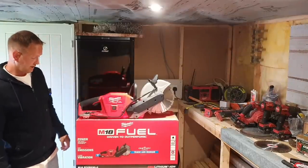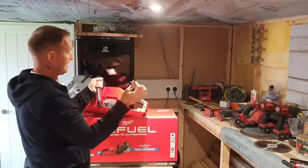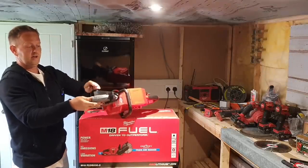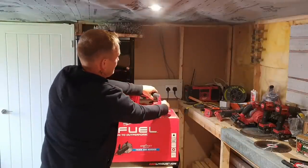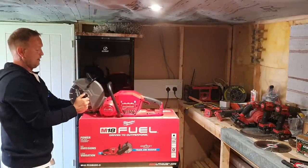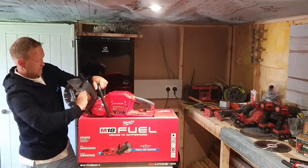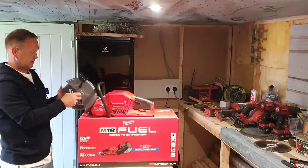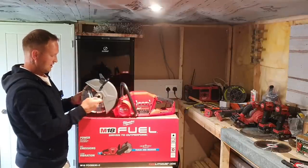Let me show you how to get the blade on and off. The Allen key goes into the back side over here, and your spanner for taking the nut off is housed in the back — it locks in there and you just press it in. Anti-clockwise and that comes off. I'm going to try my other blade in to see if it fits — I know the Milwaukee blade is really snug because I've already had it off and on.